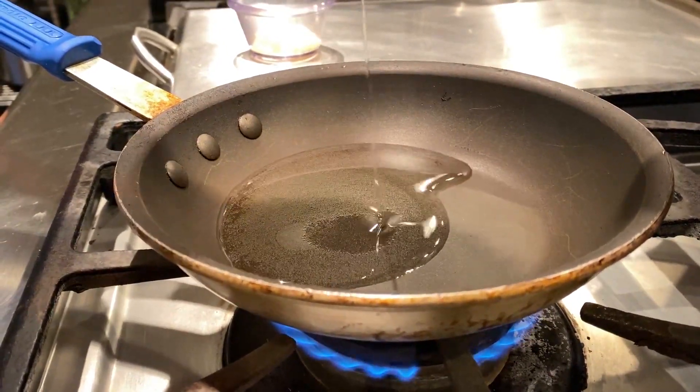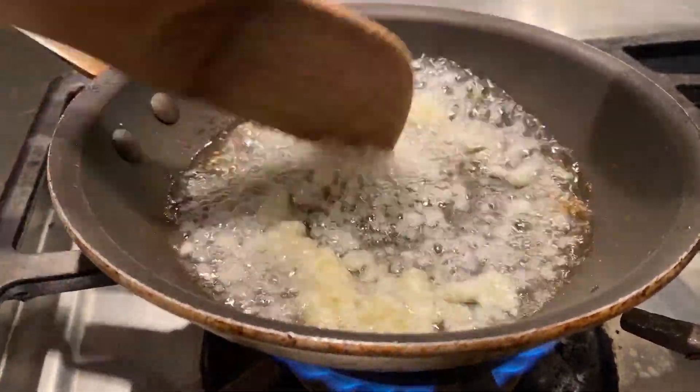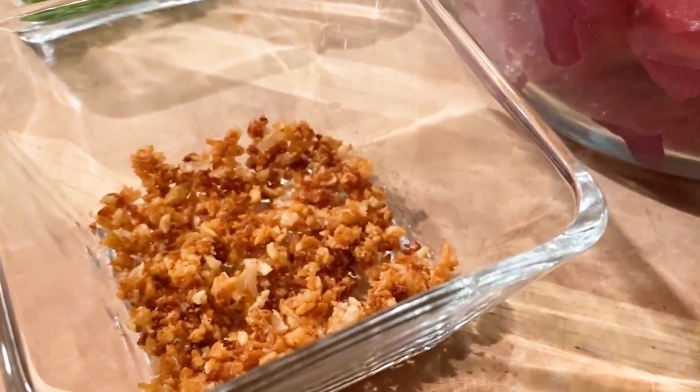Begin by adding about 1/4 cup vegetable oil to a hot pan. When the oil is hot, add the minced garlic to brown. Keep moving the garlic so it doesn't burn — this should take about a minute or so. Once browned, drain the oil and set the garlic aside.